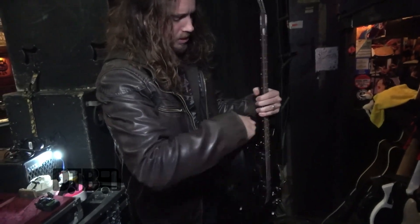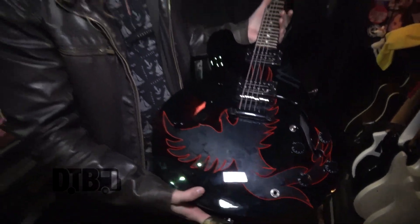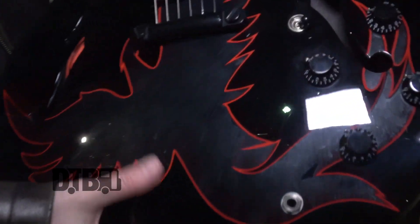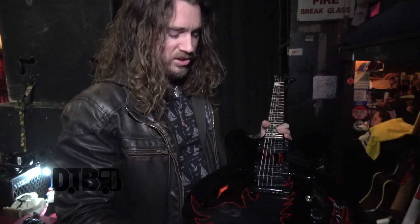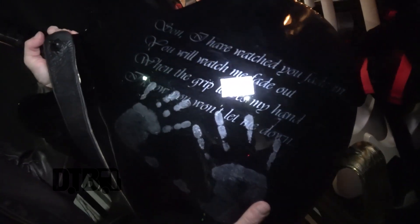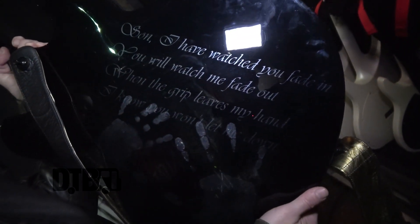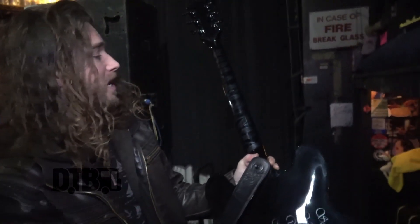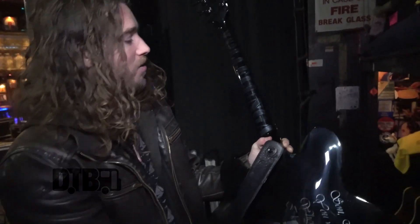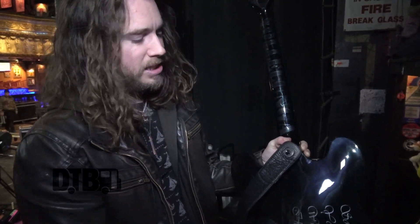This is an extremely custom guitar. One of my students actually gave me this — my son's name is Phoenix, hence the Phoenix you see here. My student kept it a surprise and got my wife and my son to put their thumbprints into the clear coat in the Phoenix design. There's my son's handprint, my wife's handprint, and these are the lyrics to the song 'Fade In Fade Out,' which is about my son and my dad. My last name is on the neck, and it's all in Air Force stencil — my dad was in the Air Force, so it ties him into the piece as well.